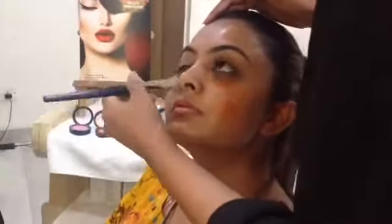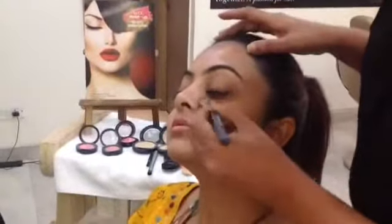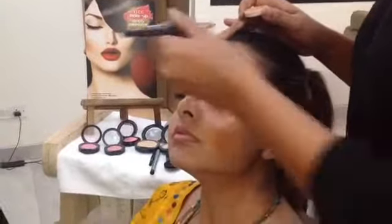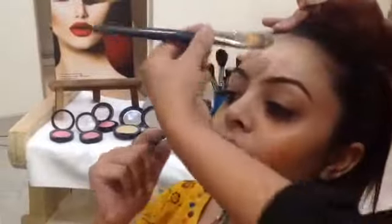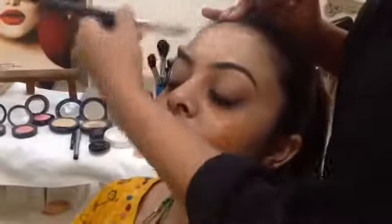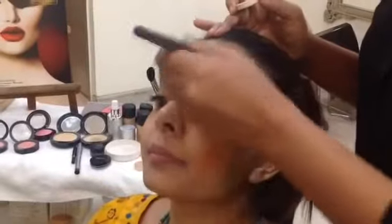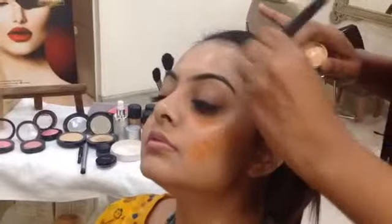Just blend it in with a brush. Remember it's not for the full face — it's only for the spot that you want to conceal. Now what I'm going to do is take your base and try it first on your forehead and then see if it blends in. So this orange one is for the acne and the dark circles — exactly. The orange will cover the acne and the dark circles. The rest of your complexion is very fair, so you can see how this colour is blending into your skin.